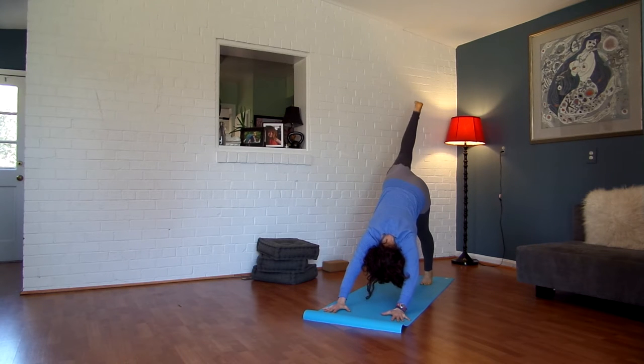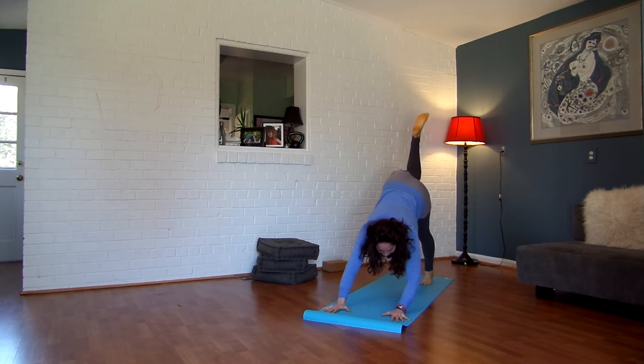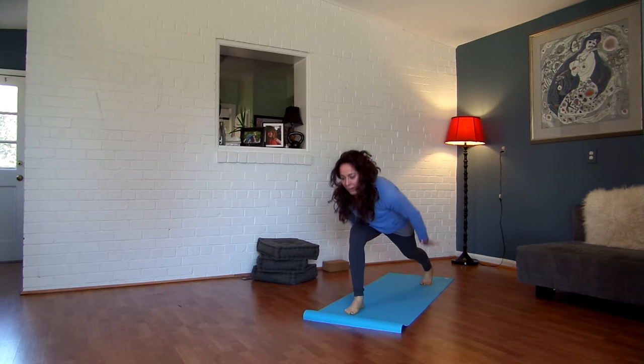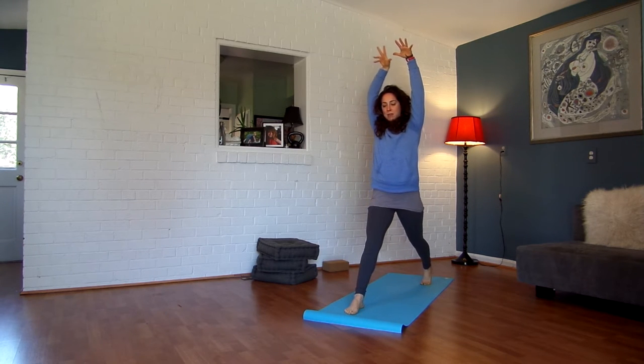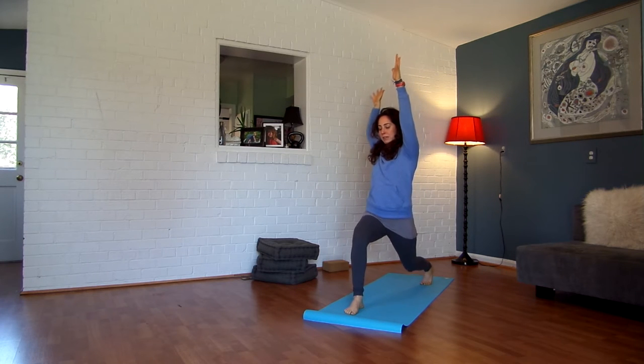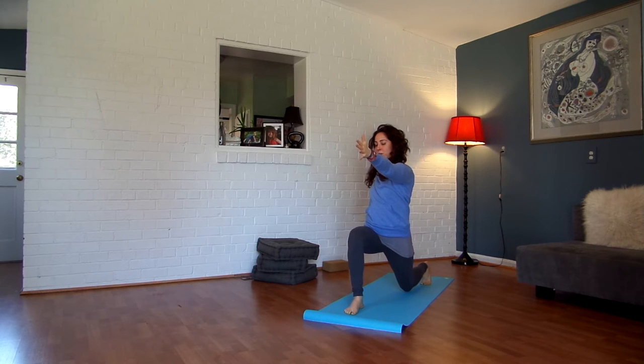Inhale, lift your right leg up and back. Exhale, slip your right foot between your hands. Inhale, reach your arms alongside your ears and straighten your front leg as you come up. Exhale, bend your right knee and reach your left arm forward, your right arm back. Hover your left knee just above your mat.